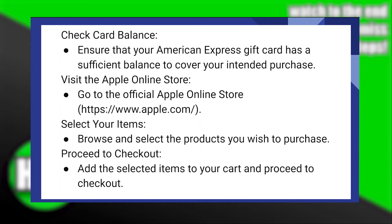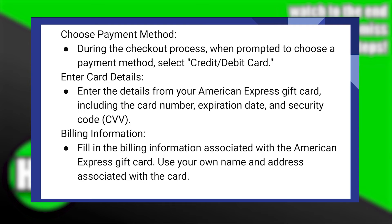Now add the selected items to your cart and proceed to checkout. During the checkout process, when prompted to choose your payment method, select credit or debit card. After that, enter the details from your American Express gift card, including the card number, expiration date, and security code.